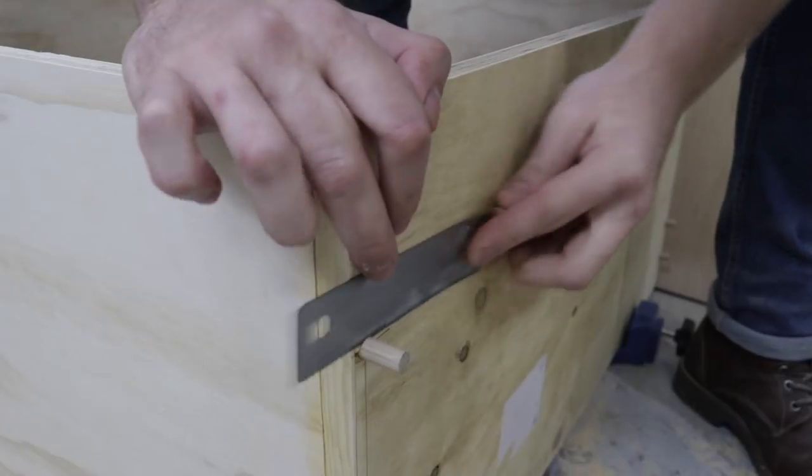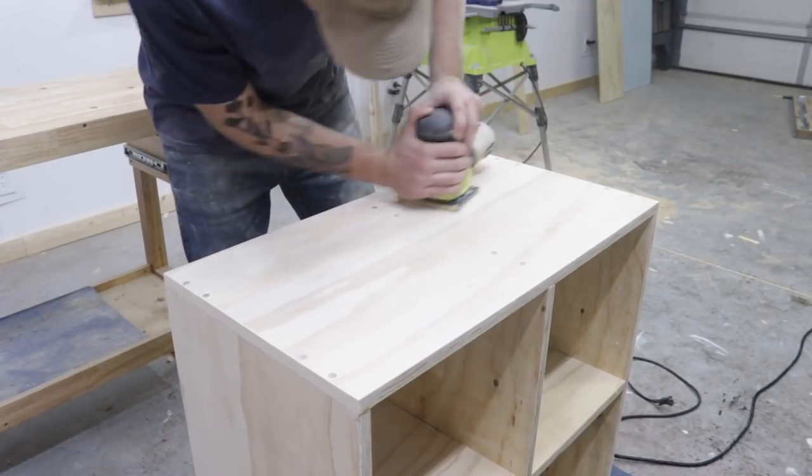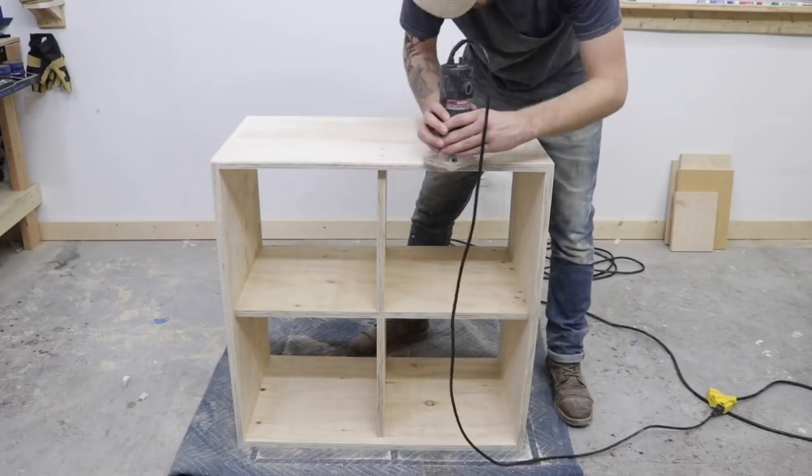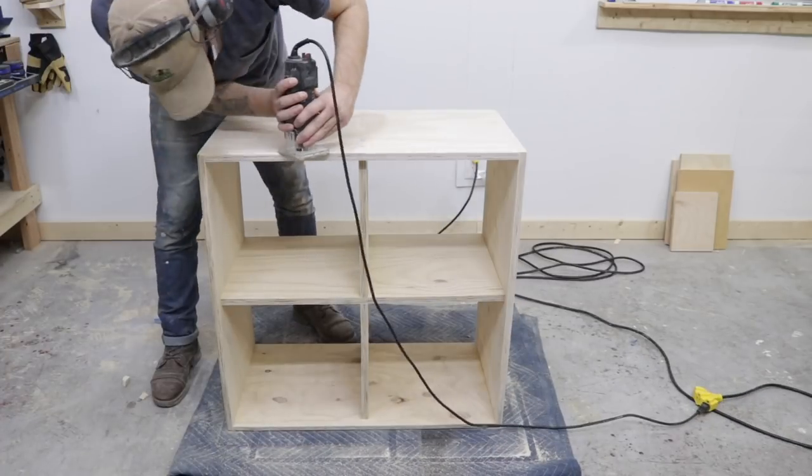After trimming the dowels flush with the rest of the cabinet, I sanded everything to 220 grit, and I used my palm router to make a 45-degree chamfer on the outside of the case. This totally isn't necessary, but it adds a little bit of a sophisticated touch to the piece.